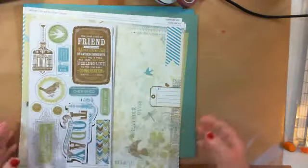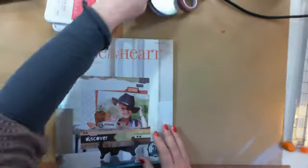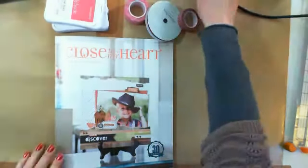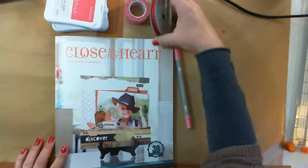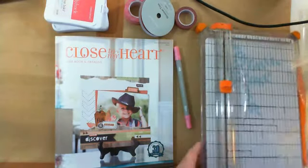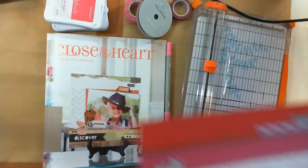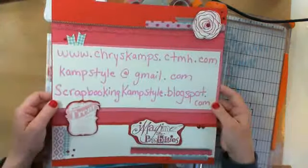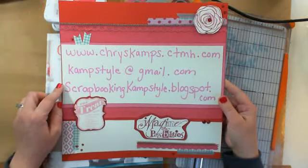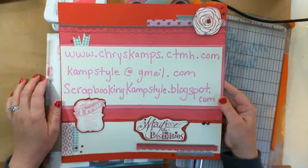That is all I have to show you today. I will make more videos as I get more of the new products in. Close to My Heart has a variety of products like stamp sets, inks, washi tapes, alcohol markers, shimmer trims, and tools like your Fiskar cutters. This little layout here I made doing the last big picture class that Close to My Heart sponsored at the end of last month.